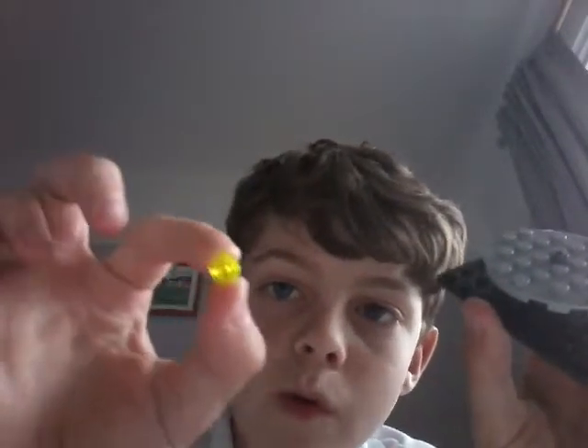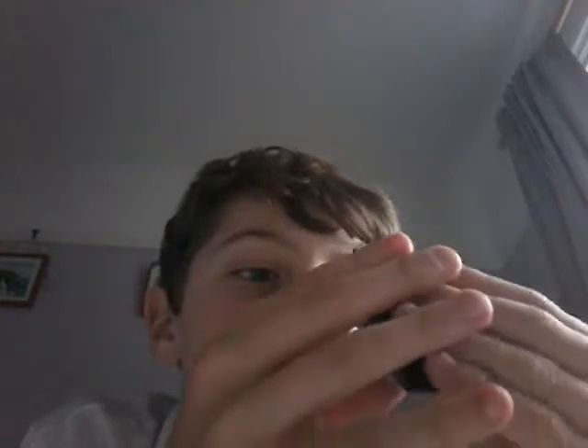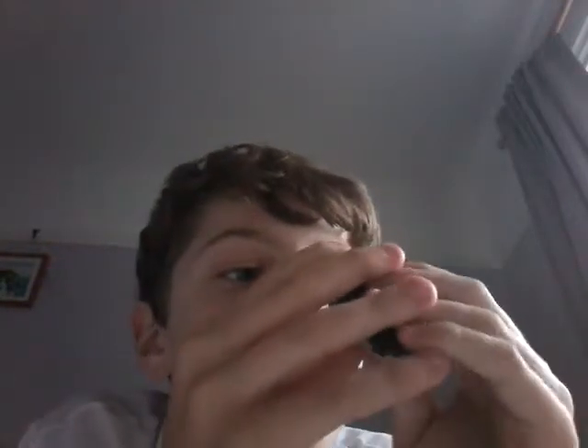Then you're going to want a one-by-one circular stud — any colour you want, I just used this because it was the first one I could find — and you want to stick it in the middle so when it spins it doesn't go anywhere. So this is your platform.